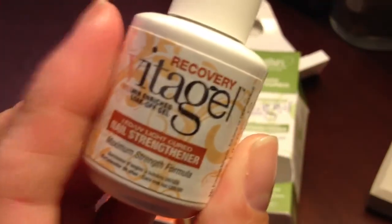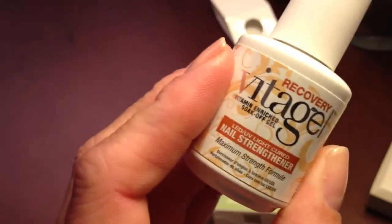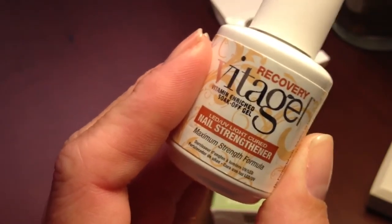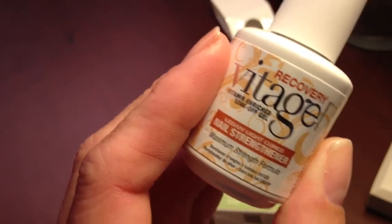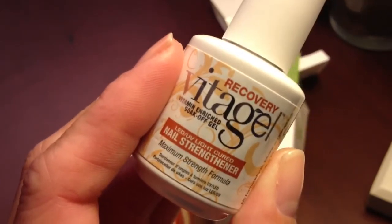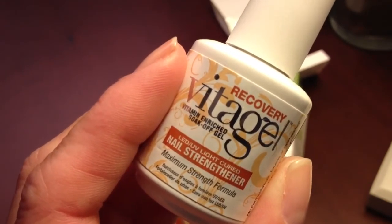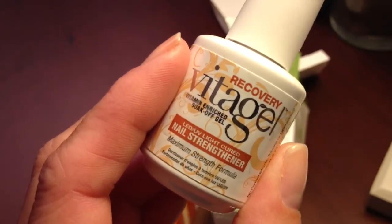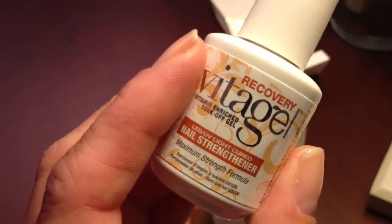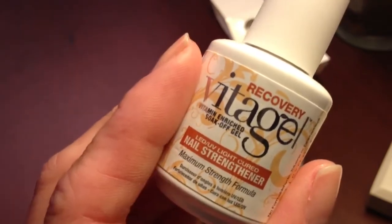Now the second formula is one that I think a lot of people are going to be interested in because these are for those problem nails we have — whether they be dry, brittle, or just very damaged, possibly from abuse of your nails like constantly taking polish off or maybe nail enhancements that have been on for quite a while and maybe you even took off improperly, where you took some layers of your nail off. Anything like that — just a more problem nail — this is the one you're going to want to reach for, and this is recovery.